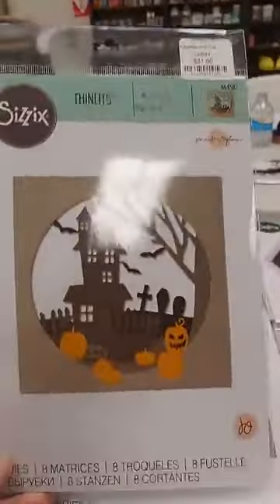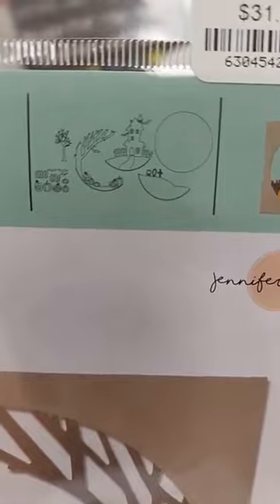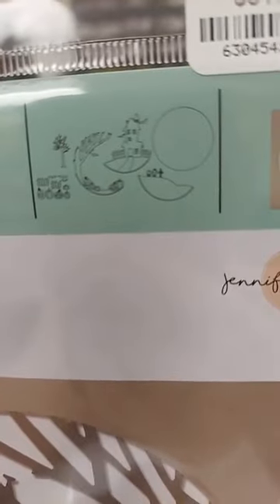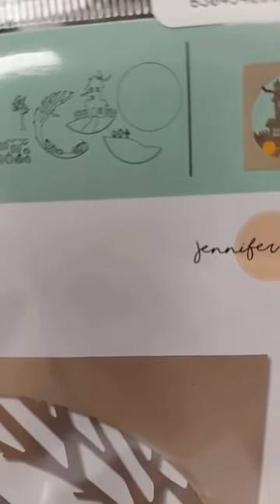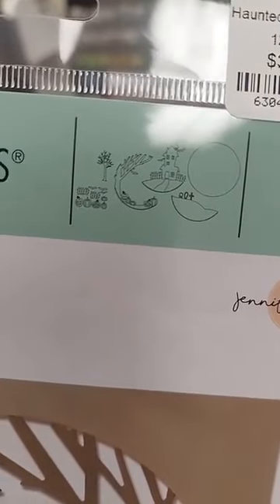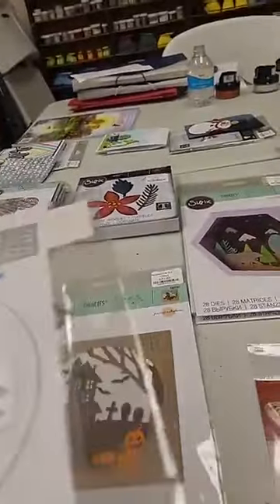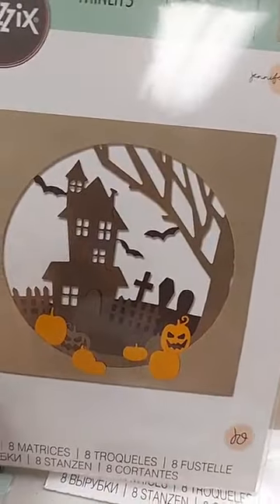The next Halloween die is the Haunted Hills die, also $31. You get a circle die, a hill with a haunted house, a path going up to it, a cemetery scene, tree branches, pumpkins, jack-o'-lanterns, and bats. This lets you make a really fun silhouette scene — it might also be fun to make a shaker card with all these elements that you can use together or separately.